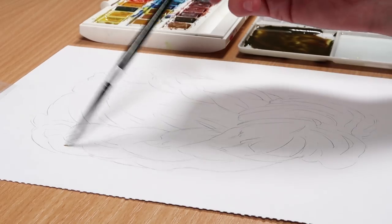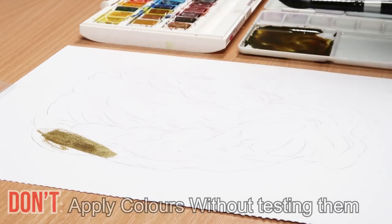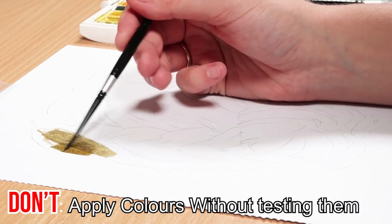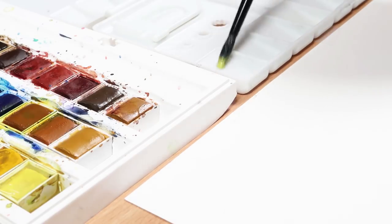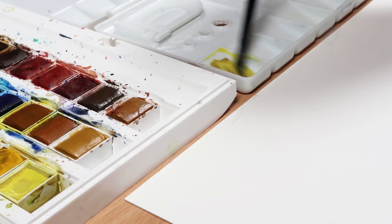So firstly, the first don't is you don't want to mix your colours and just apply them to your paper without actually testing them first. Here I have mixed a colour and I'm doing a very blonde hairstyle, but I didn't test that colour on a scrap piece of paper first — I just went in, mixed the colour and applied it straight to my final study.